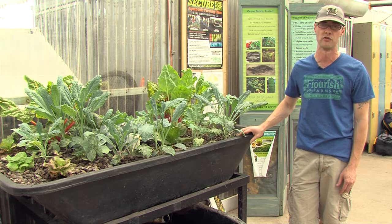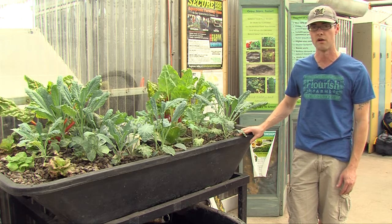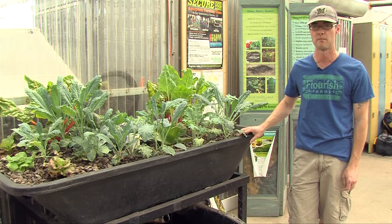Tilapia are very popular as an aquaponics fish because they are freshwater and they are actually very resilient. They'll tolerate a lot of different water quality conditions that other species might not tolerate.